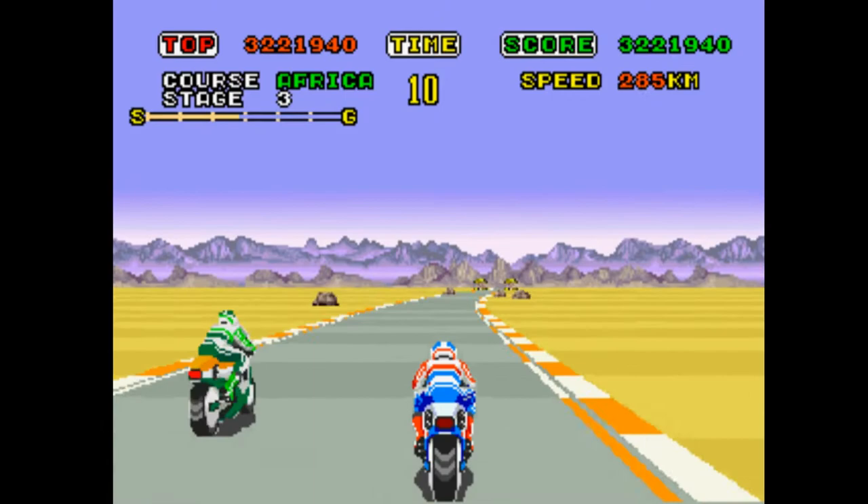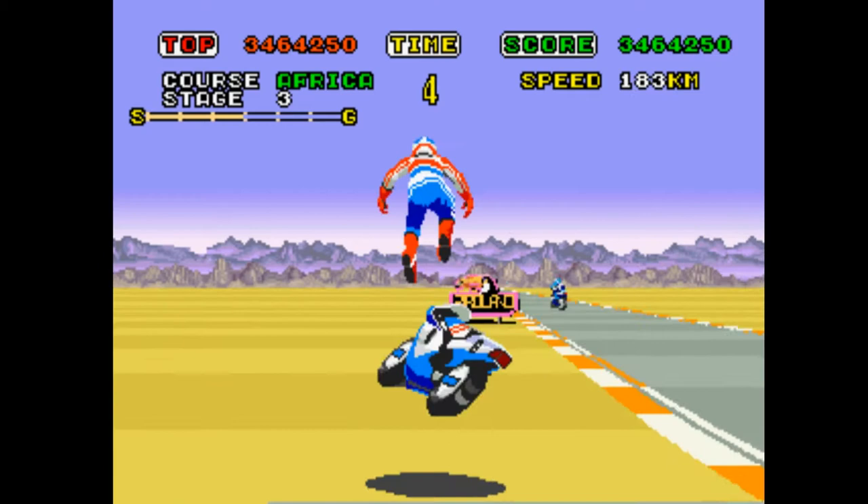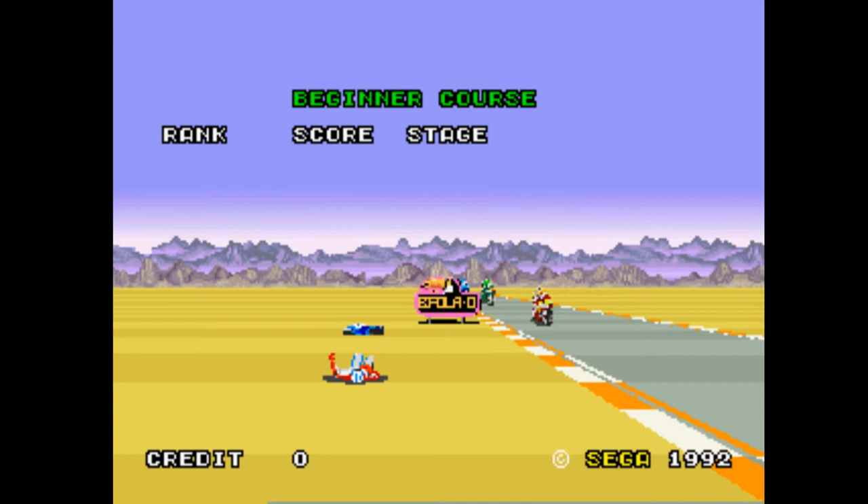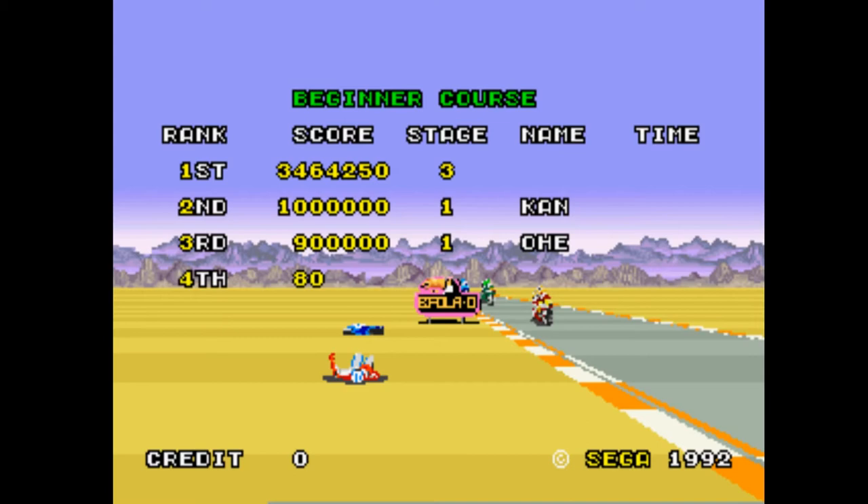There's a Mega Drive version which is a conversion but isn't — it's got a career mode in it and I think it's a bit too slow. And there's a 3DS version — never got a 3DS. So there we go. Super Hang-On: it's good, it's fun, it's still really hard, and I can't get the controls to work properly in MAME while playing on keyboard.